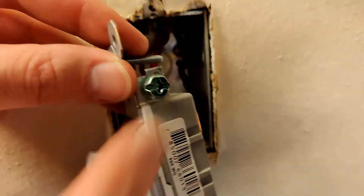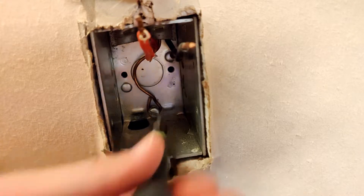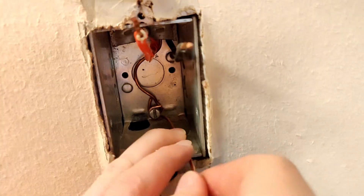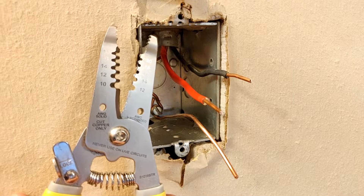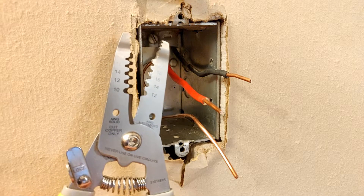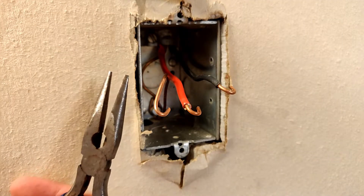Since our new switch has a ground screw, let's tap off of the existing ground. Use a pair of wire strippers to take off insulation if necessary, and use needle nose pliers to create a shepherd's hook on the end of each wire.